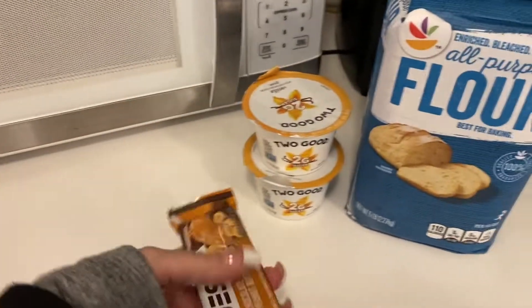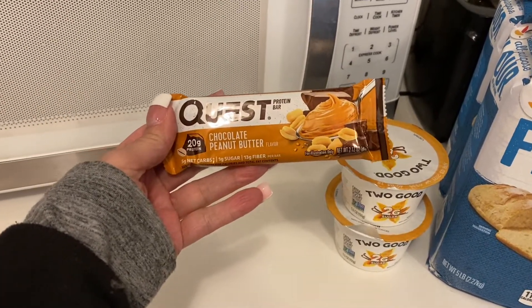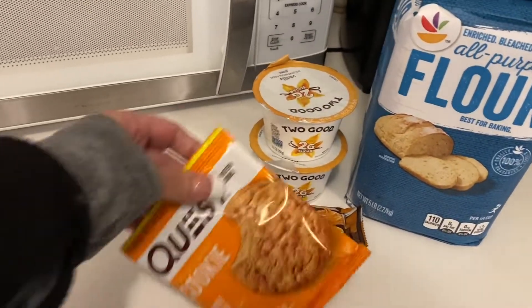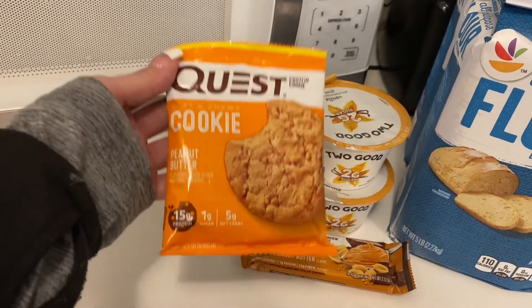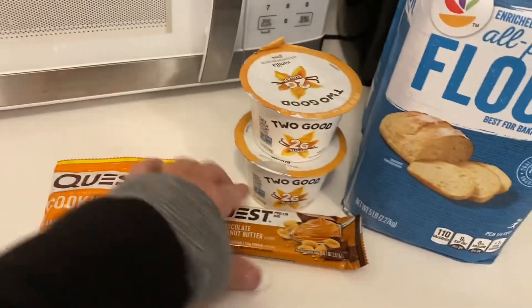I normally snack on the Quest Bars once in a while when I want something sweet. I believe this was $1.59. Then I grabbed one of the cookies — this is the peanut butter flavor, and it was $2.50. I usually get it because it's only one gram of sugar. Low carb, low sugar — that's what we want.